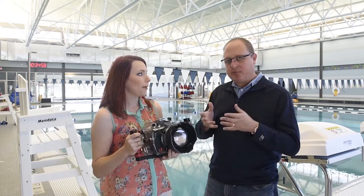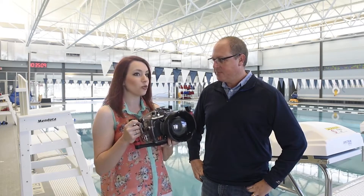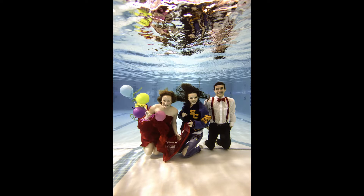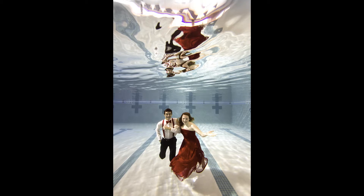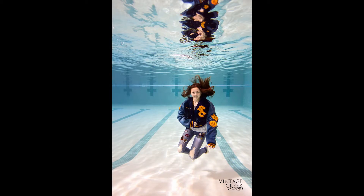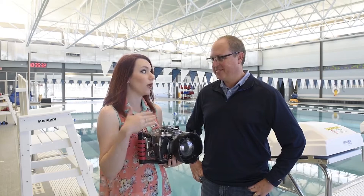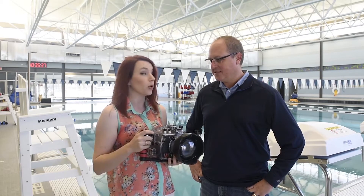If someone wants to get into underwater or swimming pool photography, what's your biggest suggestion? My absolute biggest suggestion is to rent a camera housing first and try it. You will be amazed at how striking the images look — but you will also be physically exhausted from treading water for hours at a time. Rent a housing, test it out, and you'll know instantly at the end of the day whether it's for you. Realistically, I'll shoot thousands of images and get three or four keepers — that's just the nature of underwater photography.